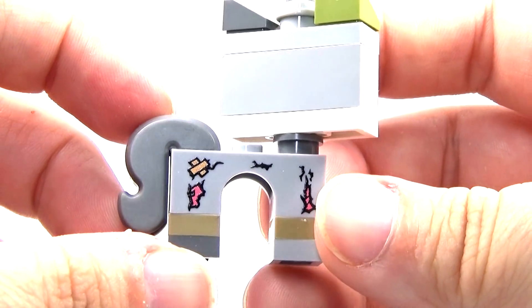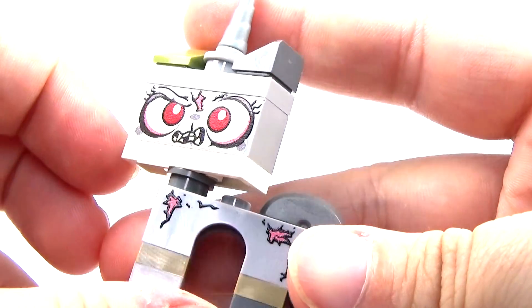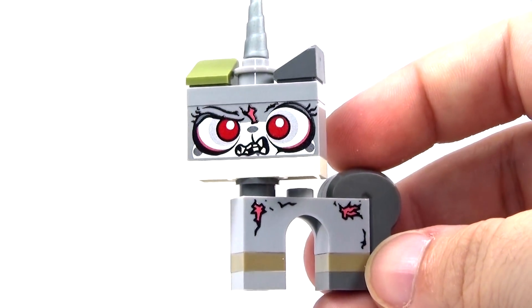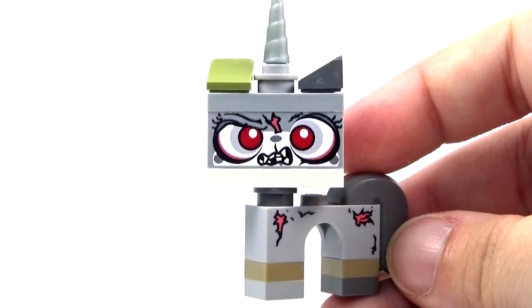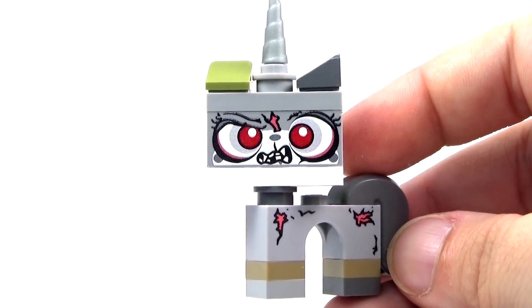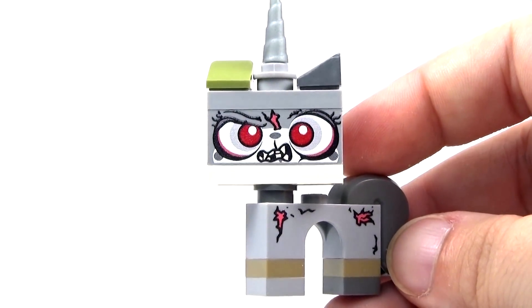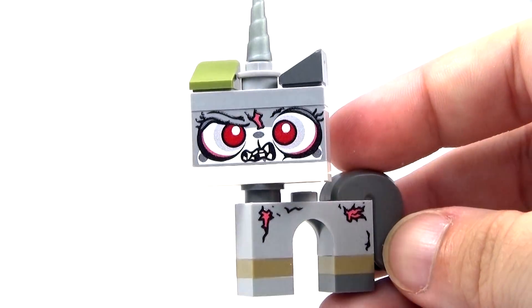There's printing on both sides of the body. I think it just looks so cool. This is by far my favorite version of Unikitty, definitely. I'm being completely honest here — this is far better than anything I've had in my 13 days of LEGO Halloween, because I've just kind of been making different characters dress up as Halloween stuff. So this is far better. This is just amazing.